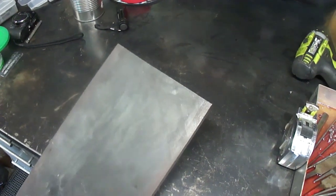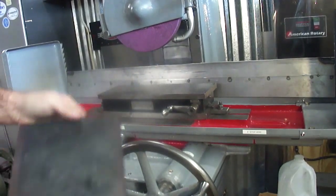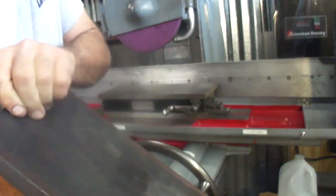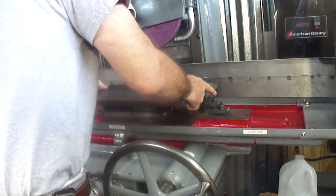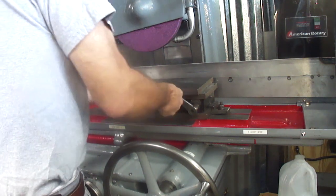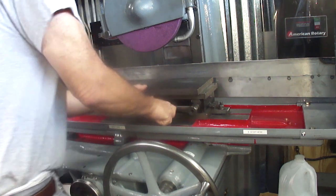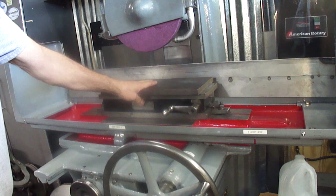So let's take it over here on the grinder. As you can see, it's still got all the garbage on it, but we're just trying to get it cleaned up just enough. And I can turn on that mag chuck. We're going to get it cleaned up just enough so we can play with it.